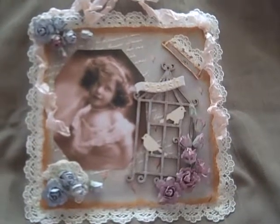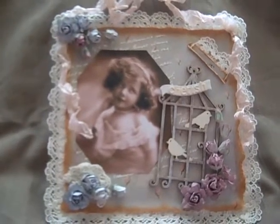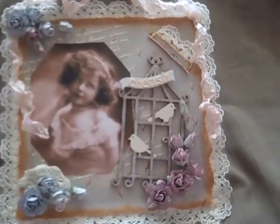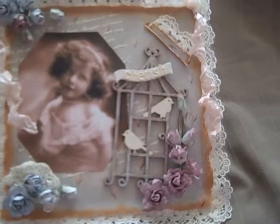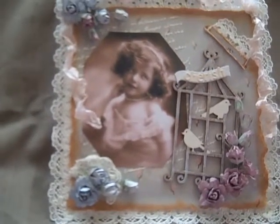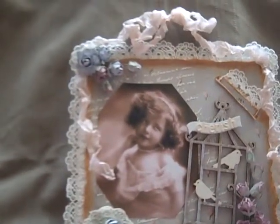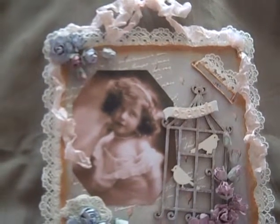I will show you what I made. I made this layout and I used a picture, and I used a birdcage with some birds in it. I used some pretty flowers, some lace, and now I will go in a little bit so I can show you the details.